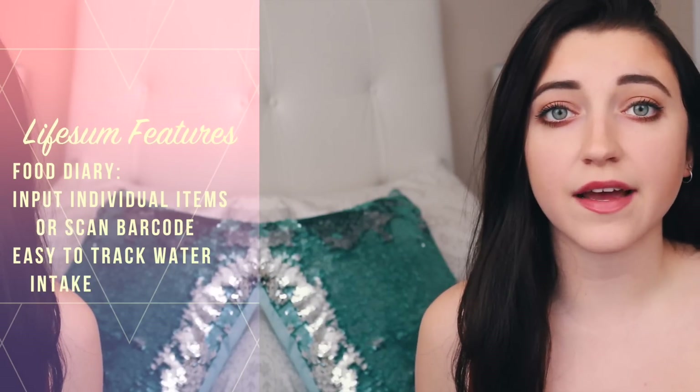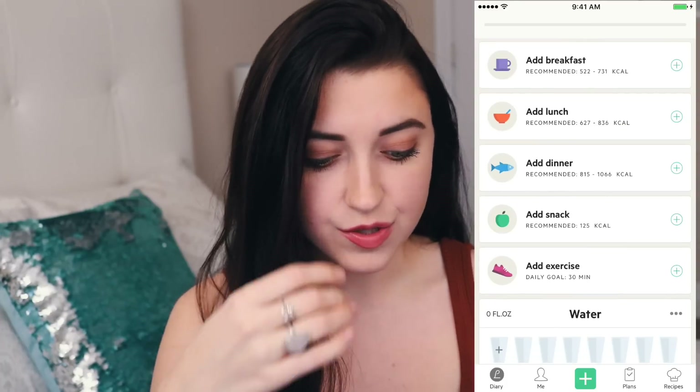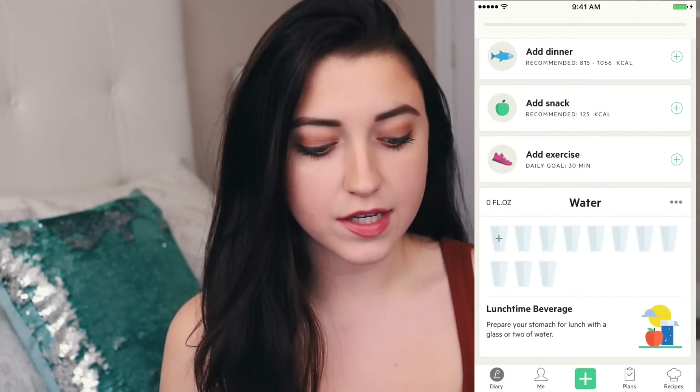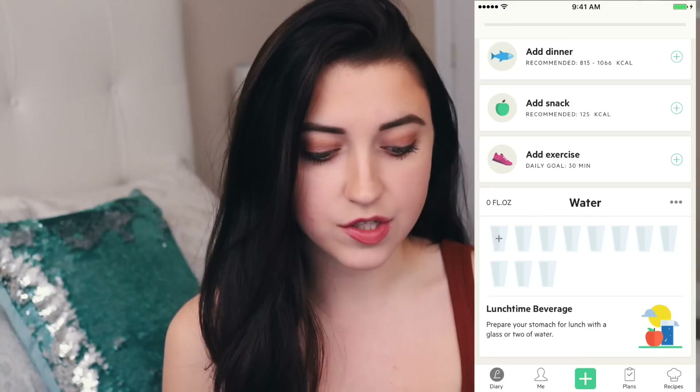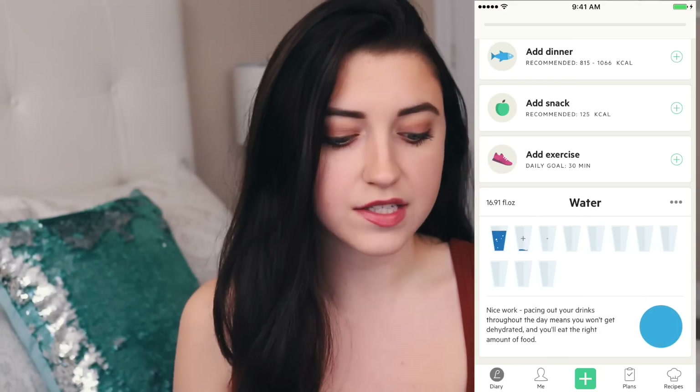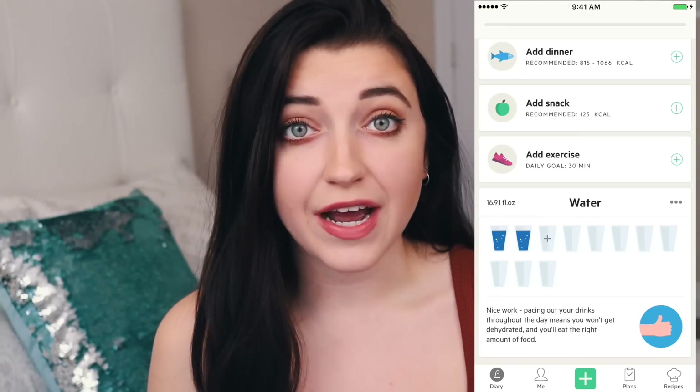A few of the functions that I love that you can do with Lifesum is tracking your water, and I'll just show you how to do it. You go into the app, click on diary, scroll down to the bottom, and where it says water, you just click on the glass as soon as you drink an eight-ounce glass of water. So this is a really good way to track that.